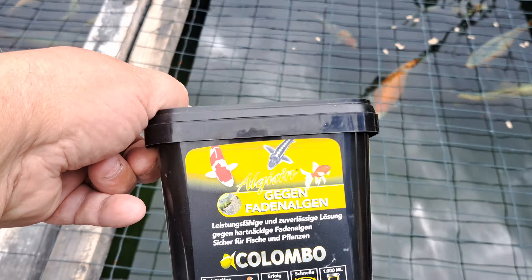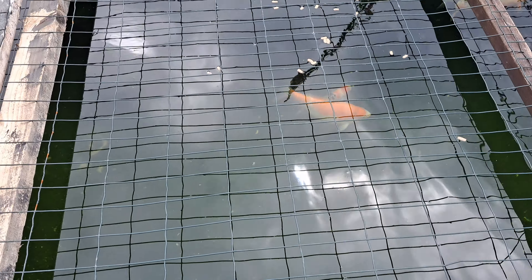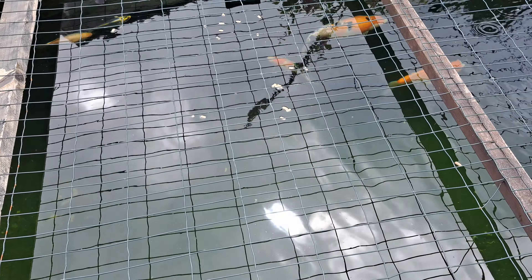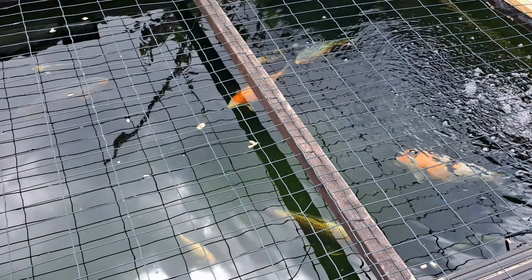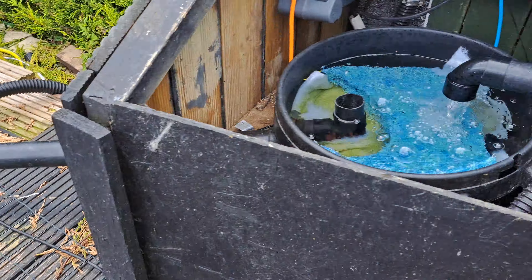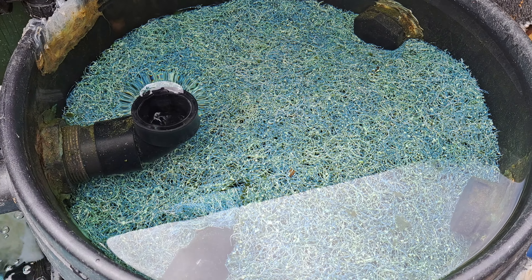Today it's Algacin day. When I first start using Algacin, I put a full dose in, and afterwards I put in just a half dose each month. This keeps all the algae away from the walls and free out of the pond.